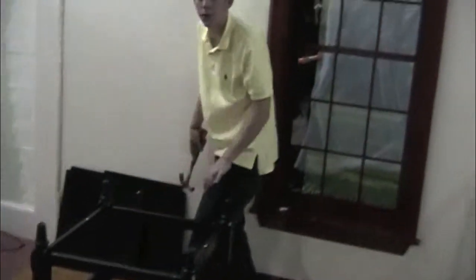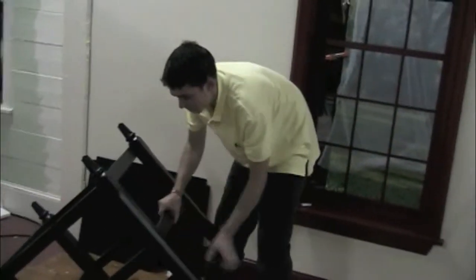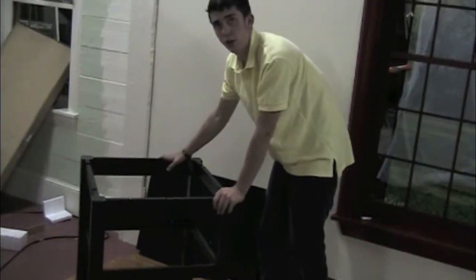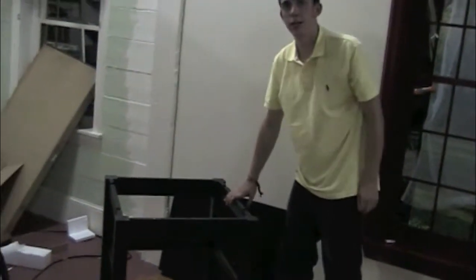Once you've put in all your plastic covers, just flip it upright. This will be the base of your table, and now you're done with step one.